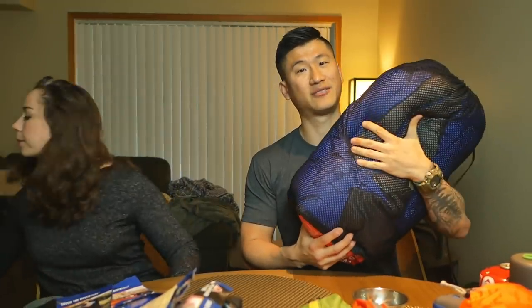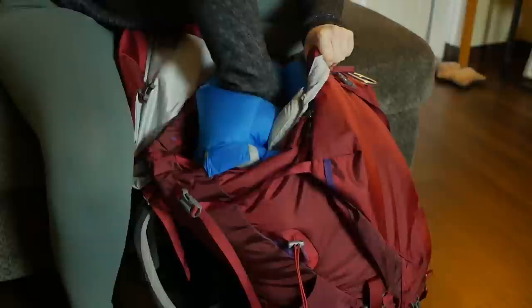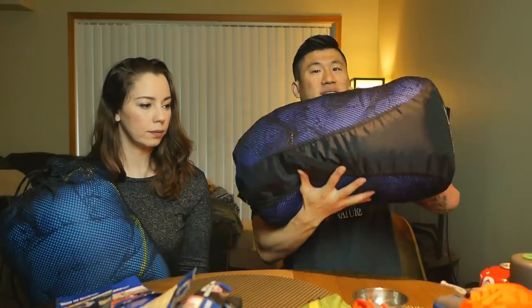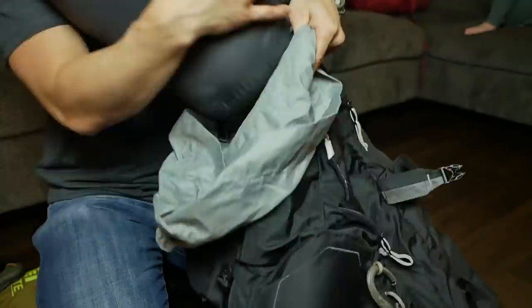So the first thing we're going to load in is sleeping bags. I have my 15-degree down sleeping bag from Mountain Hardware. It comes with a carry sack and a compression sack. I like to put it into the compression sack and throw it in at the bottom. I sleep warm — I've used it down to about zero degrees and it's still been fine.